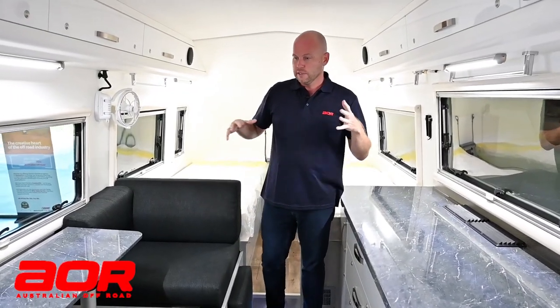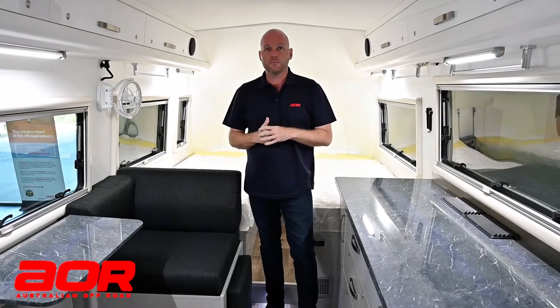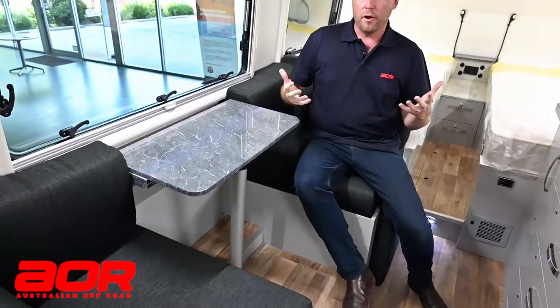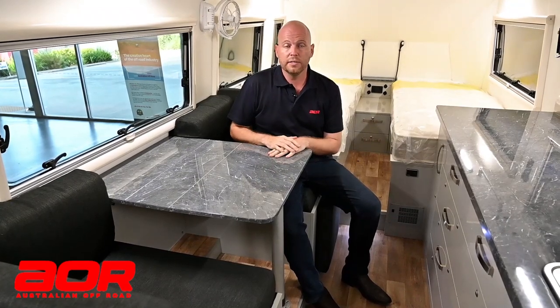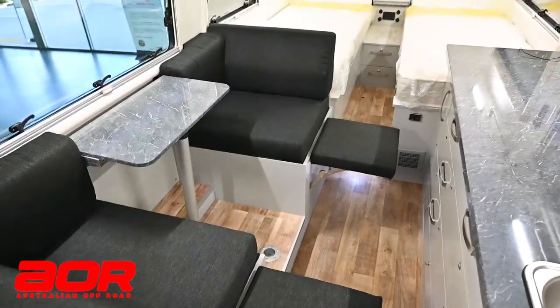Moving into the living zone of the Synergy, there's a configuration difference compared to the Aurora. The Aurora had the kitchen on one side and the dinette on the driver's side — we've flipped it for the Synergy to keep the open space and plenty of natural light. You can see there's a bigger, wider dinette to my right with a tri-fold table, so you can fold the table away when lounging or bring it out permanently for dinner. If you're eating inside due to bad weather or flies, I'm six foot two and these are nice big wide comfortable seats with plenty of space. You also have the ability to lift up the foot rests, spin around, and kick your legs up the other way.